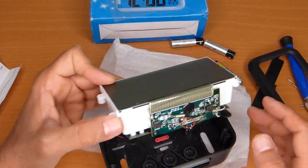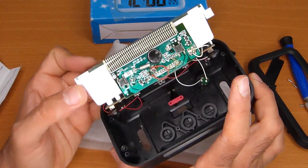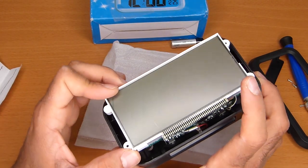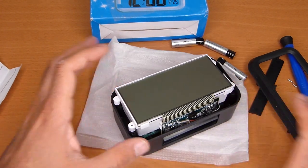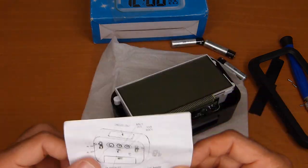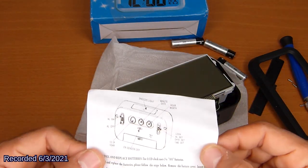Not bad for the price — I don't remember how much I paid. I bought it a while ago but never tested it. If you want to read the instructions, here you go. Thank you for watching.